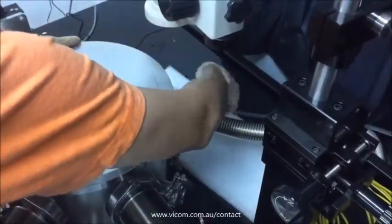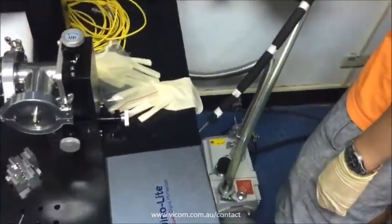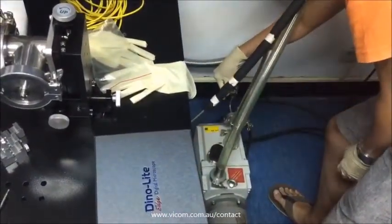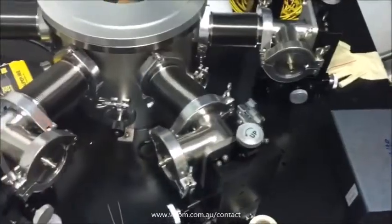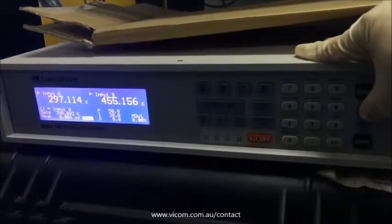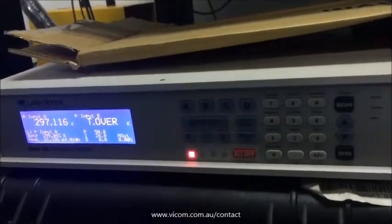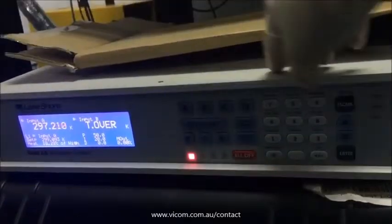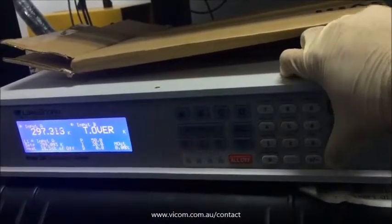Use the pressure valve to pump the chamber to bring it back to ambient environment. Then turn off the vacuum pump and finish the measurement.